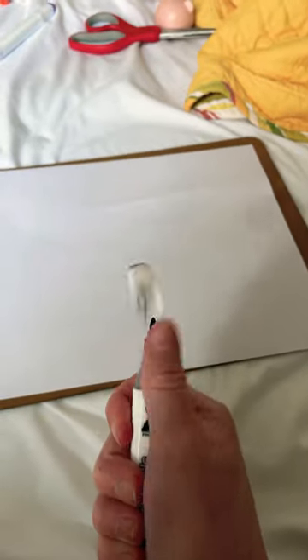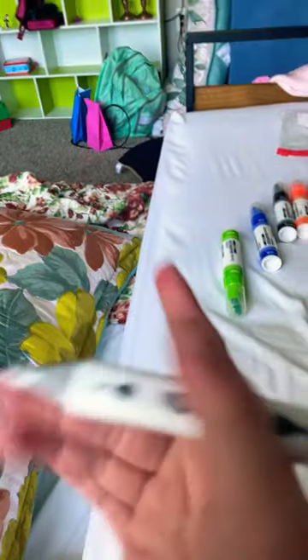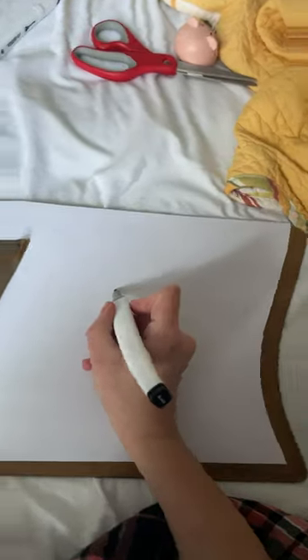So I've seen this trend going around on TikTok where people try to draw a cat with this filter. So I'm going to try to do it with my hook. Now to show you that I can at least draw a cat, I'm going to do that first and then try it with the filter. Perfect! Alright, let's do this.